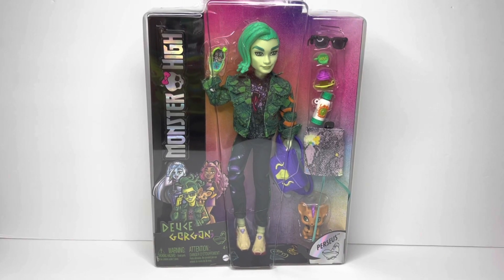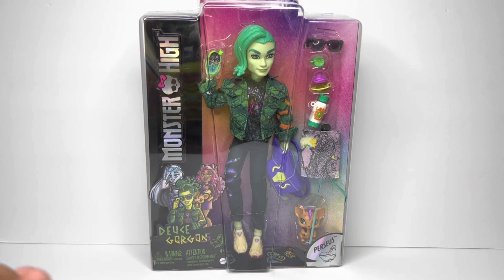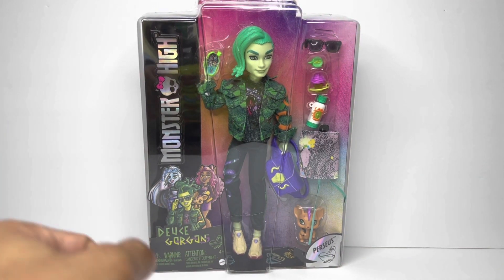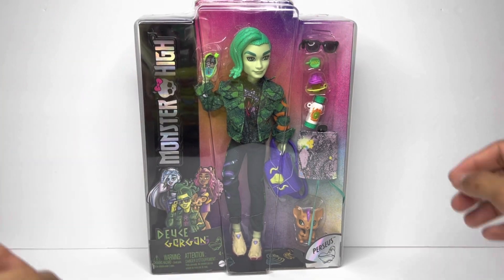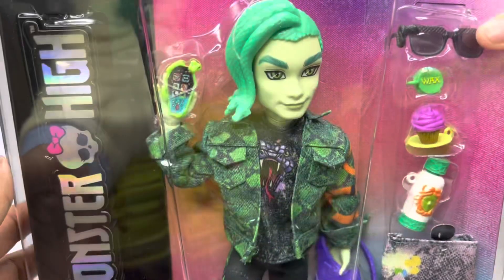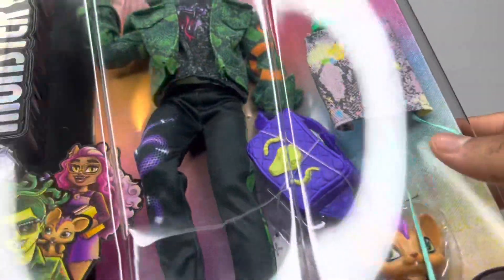What is up, Goals and Goblins? So in today's video, as you guys can see, we have Deuce here, and we are going to be doing the unboxing of him, finally. And I'm super excited — as we all know, he is an Amazon exclusive, you cannot find him in Walmart or Target. And as you guys can see, a little close-up, my box was a little bit damaged in the front.